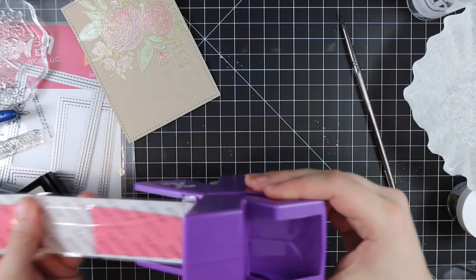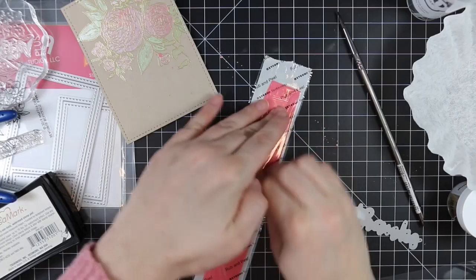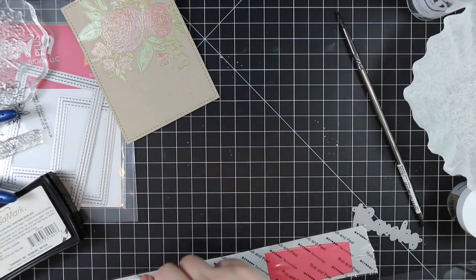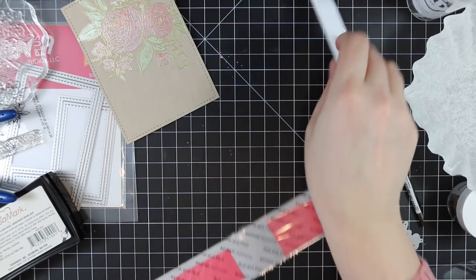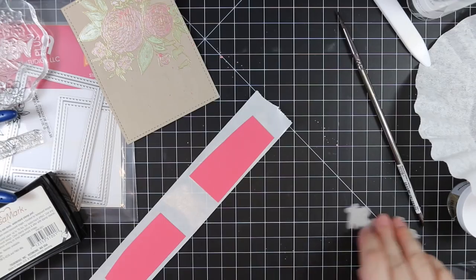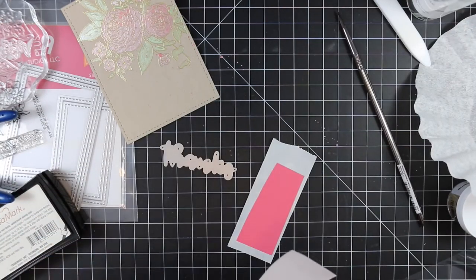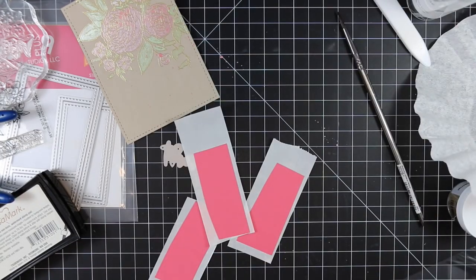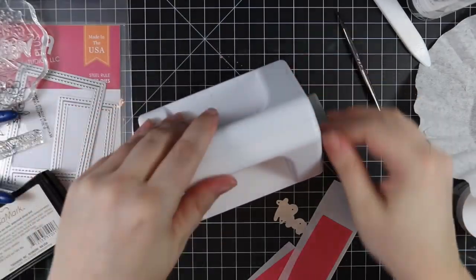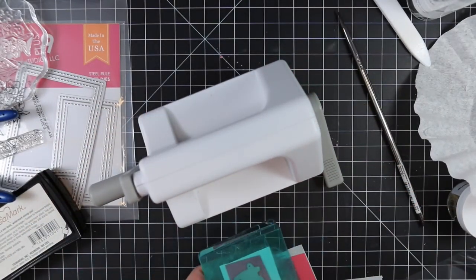For the sentiment I'm using the W Plus Nine Basic Greetings dies — the thanks die — and I pulled out some Lawn Fawn Guava cardstock because that color goes really well with the coral of the Gansai Tambi palette. I ran three pieces through my little Xyron sticker maker so all these pieces now have adhesive on the back, and then I'm going to die-cut all of them with that thanks die. So they're all die cut and they'll all have adhesive on the back.